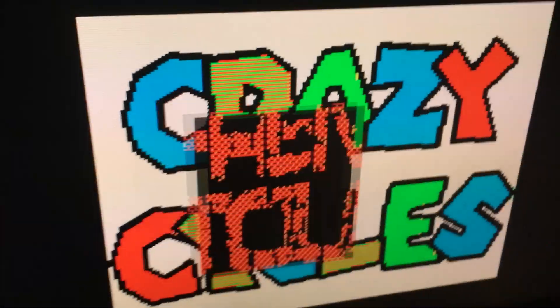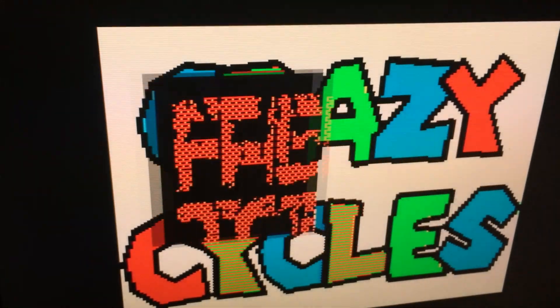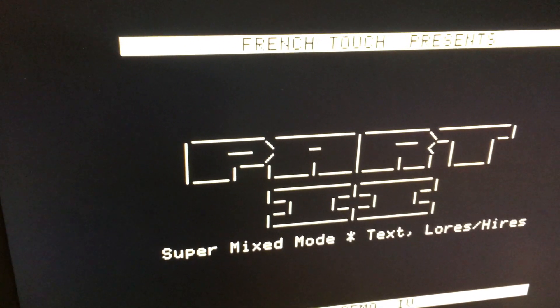Here's what it looks like. The output spec is 1080p, but I'm running it on a Dell U2410 which seems to handle it pretty well.